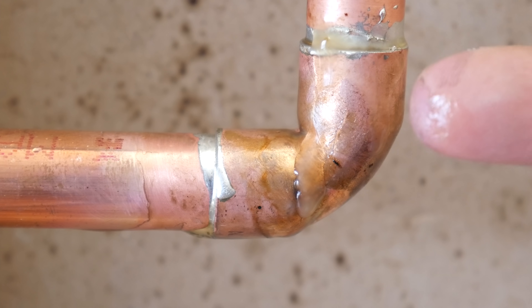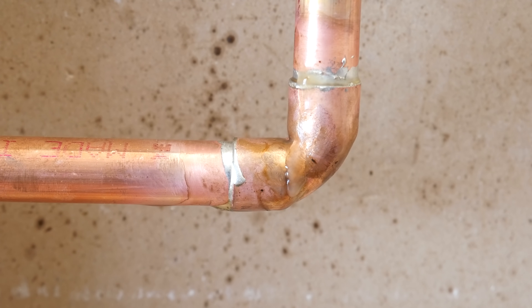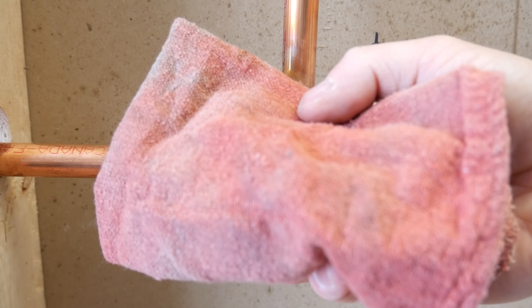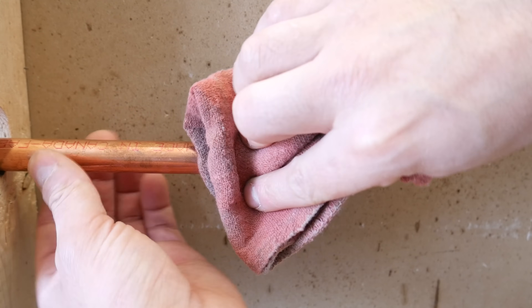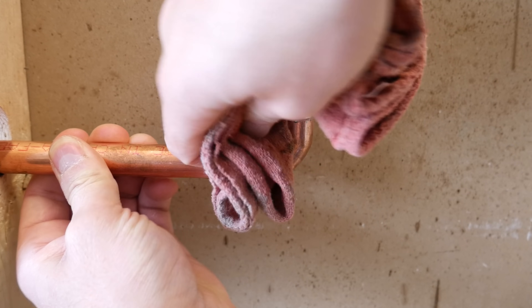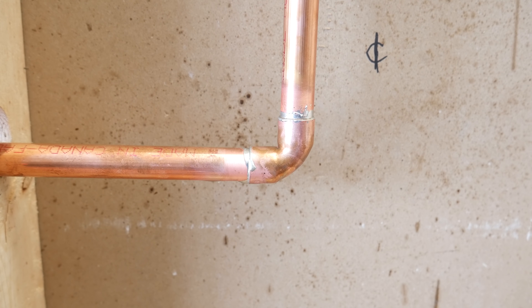Number 9 is wiping off the excess flux when you're done. Flux contains acid, and if you leave it on the pipe after you're done, it'll eventually eat away at the copper and make a hole in it. So you must get rid of it. Just wait for the joint to be cool to the touch and use a rag to wipe it off. There's no need to use special products like Simple Green, as most fluxes nowadays are water-soluble.